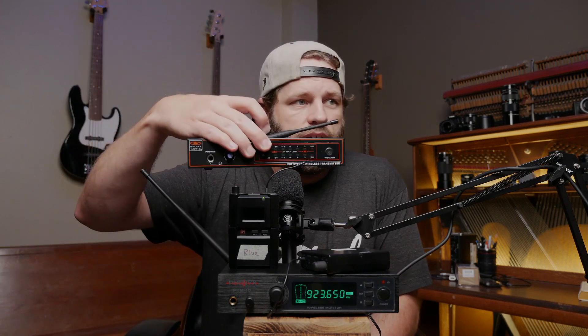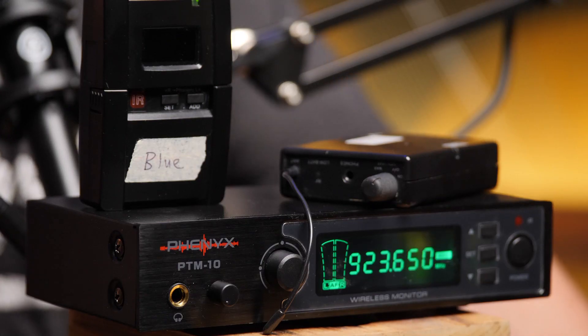Why would you choose this unit over something like the Galaxy Audio? Well, one major problem with the Galaxy Audio is it has a locked frequency. That unit operates at 630.200 MHz — if there's any interference on that, you can't change any of the selections. The Phoenix Pro PTM 10 has, I think, 85 different channels you can choose between, so if there is interference, you have options to scan for better frequencies.